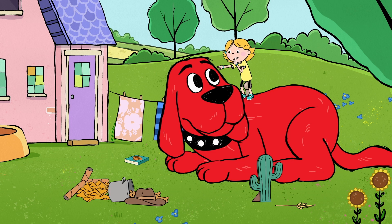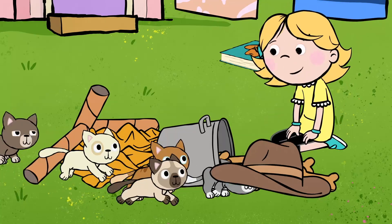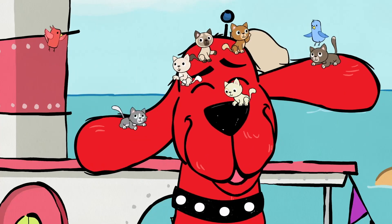When Clifford and Emily Elizabeth pretend to be cowpokes for the day, they wrangle a herd of stray kittens. So we want to show you how to make a kitten hand puppet so you can be a cowpoke in your own home.